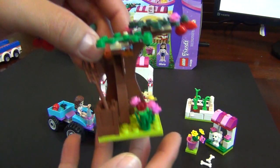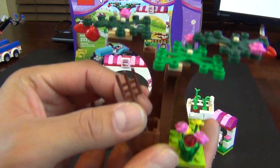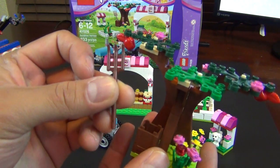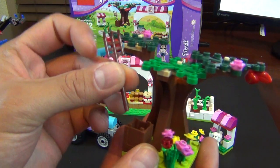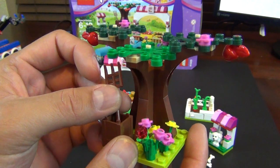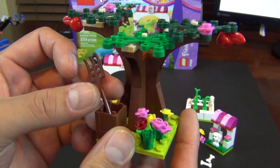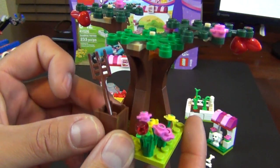Now here's the next biggest piece: a box with a pitchfork. The pitchfork is the one thing that kind of stumped me in this set, because I don't really know who digs vegetables out of a garden with a pitchfork. It's usually done with a hoe or a small shovel or just your hand. A pitchfork is normally for hay.